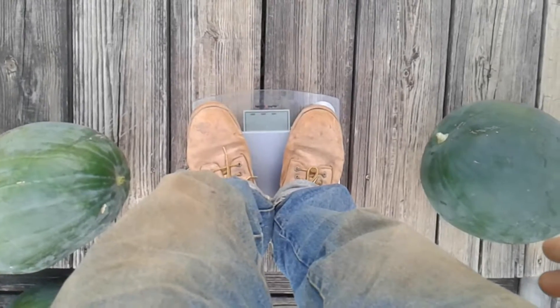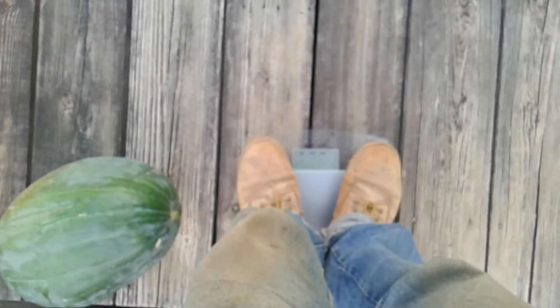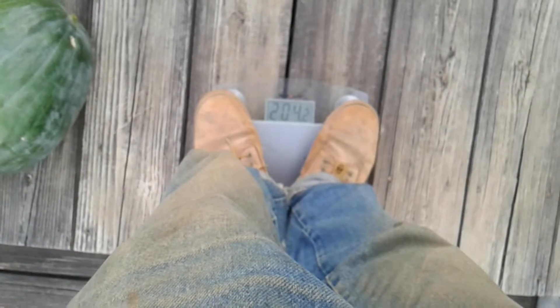Here goes — my weight is 182.4. Then holding the first watermelon: 203.8. Second watermelon: 202.4. Third watermelon: 204.2.